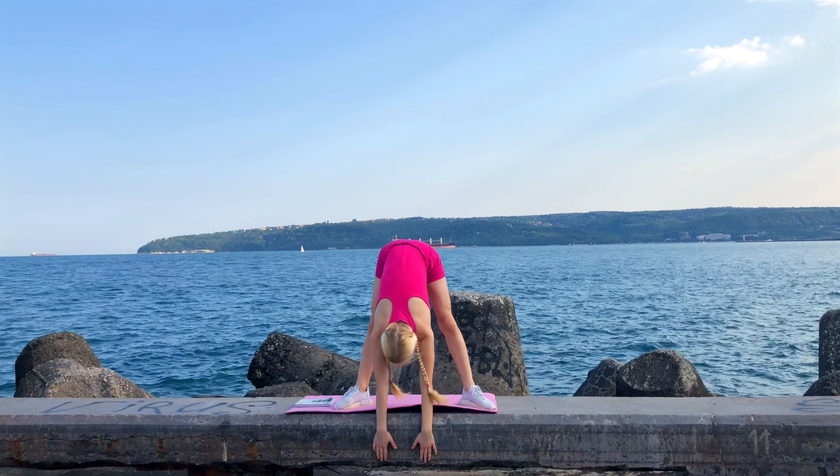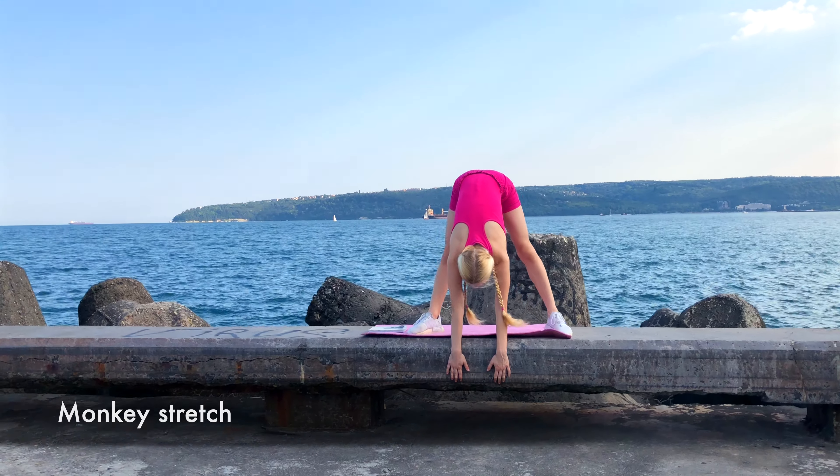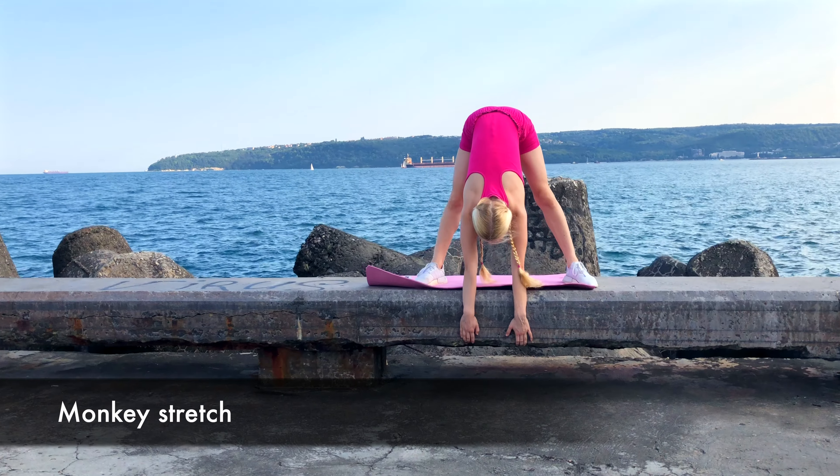We're going to start with our legs opened, toes pointing out. Go down and relax your neck.